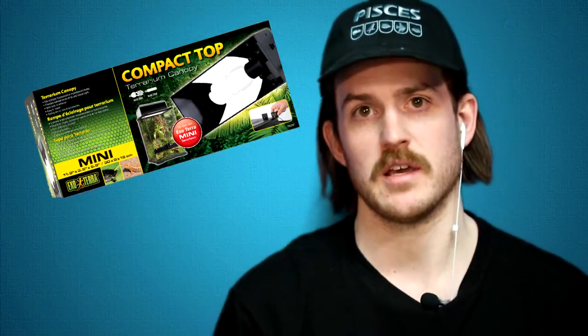For all the bulbs we just covered, the fixture you're going to want to use is the ExoTerra canopy top. The ExoTerra canopy tops are made for these UVB bulbs — they are reflective on the inside and will shoot all that UVB that goes upward right back down into the tank.